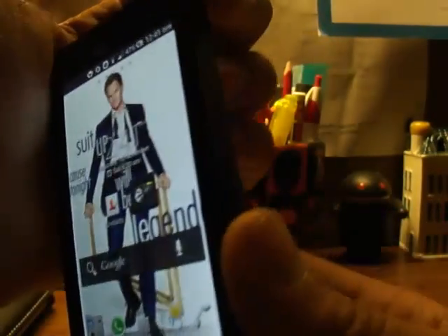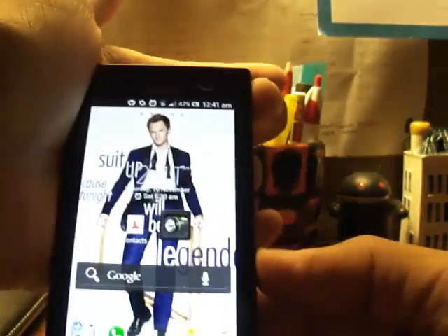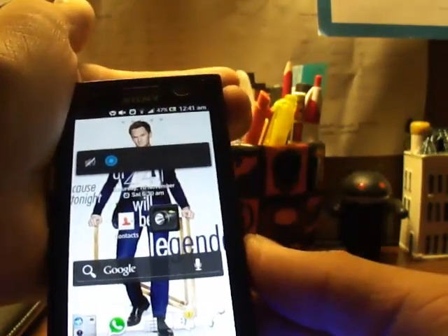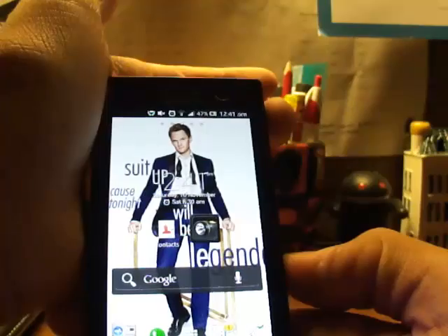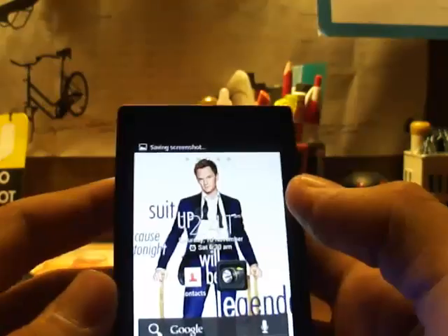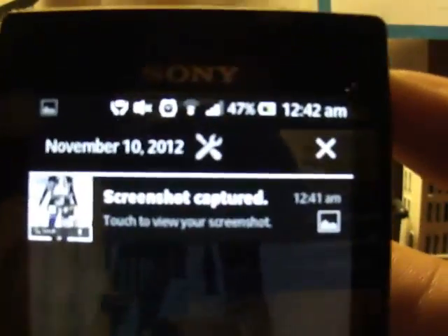What you have to do is just press the hold button and the volume button together. Let me try once more — one, two, three — and there you are, you got the screenshot.